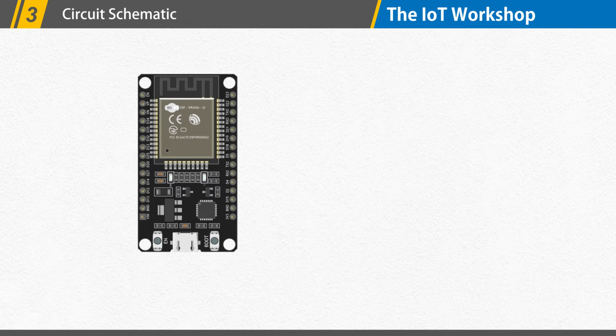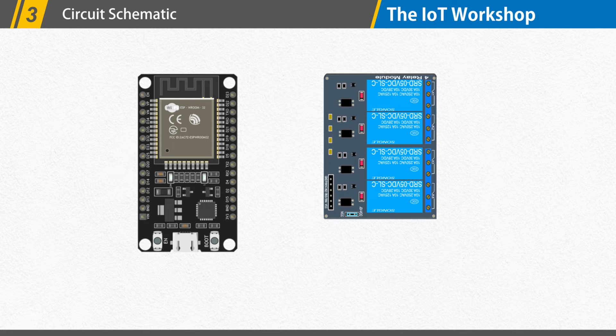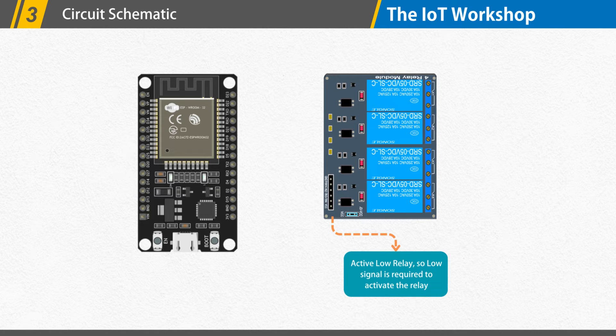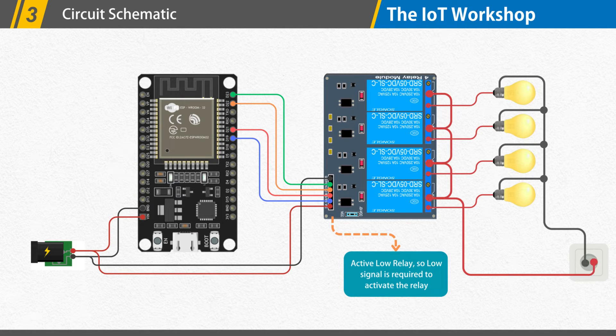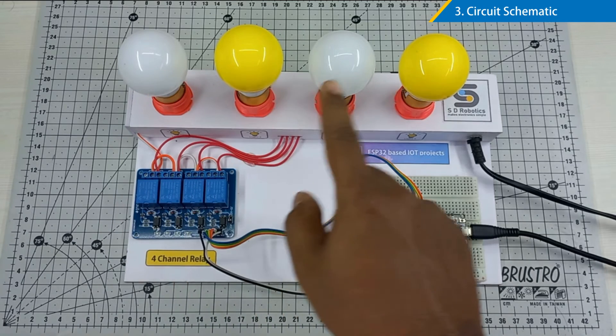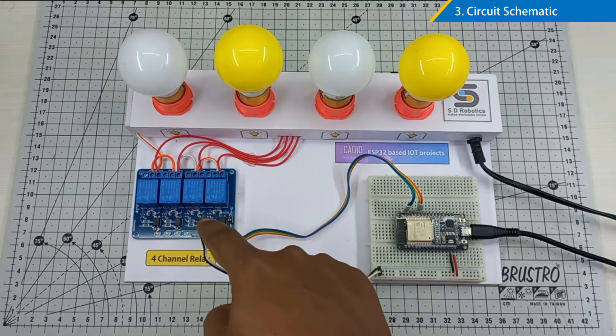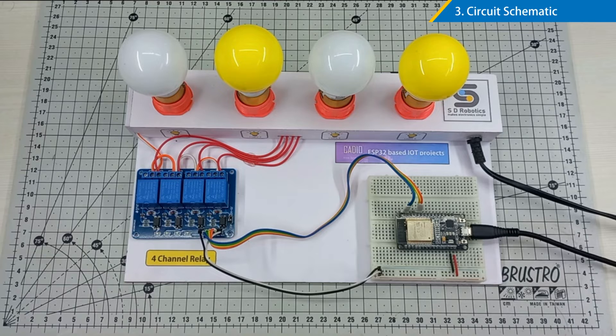Before getting into the KDO application in depth, let me describe the circuit schematic for this project. I'm using a 4-channel 5-volt relay module. Because it is an active low relay, we must send a low signal to its data pins to activate it. The relay module's data pins are wired to GPIO 23, 22, 21, and 19. Four AC lights are connected to the four relays. The relay module's VCC and ground pins are connected to a 5-volt power supply.